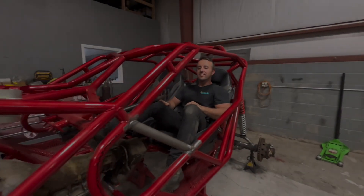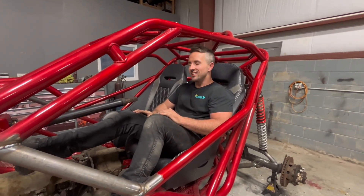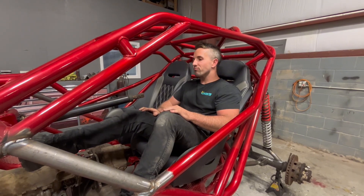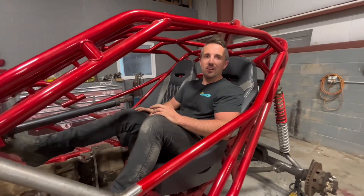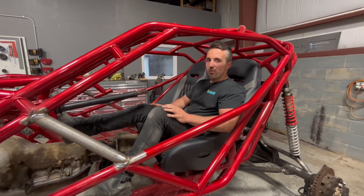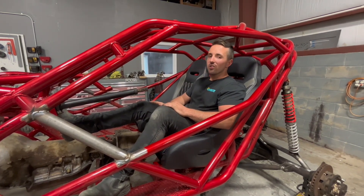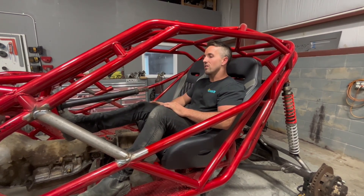Welcome back to the channel and happy 4th of July! This is recorded around 4th of July weekend. With it being the holiday this week, I made some spare time to work on the buggy - I don't get a lot of spare time, so I just made some time to get some stuff knocked out on this thing.